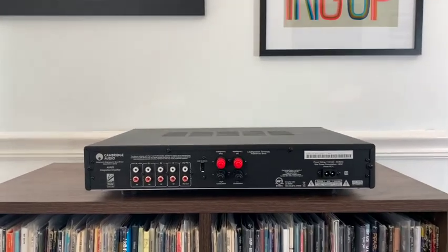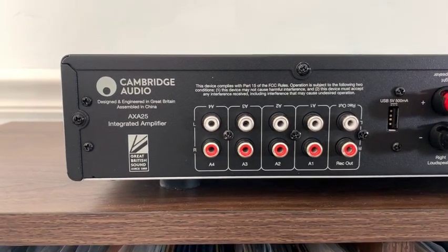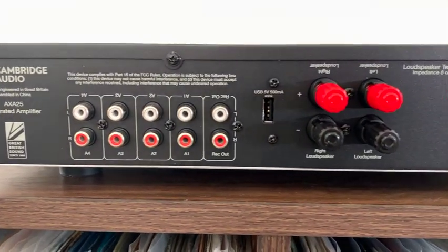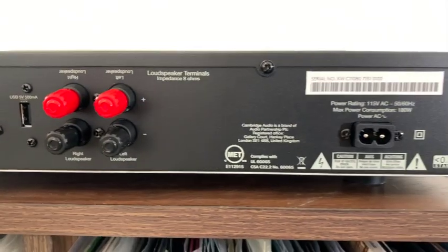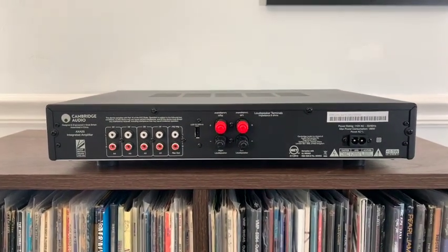The AXA25 also comes with a variety of inputs. On the rear of the unit you'll find four RCA inputs, which gave me enough to hook up my turntable, cassette deck, CD player, and streaming deck — four RCA was plenty. If you need one more input, there's an auxiliary input on the front of the unit where you can plug in a 3.5mm cable as an additional input.